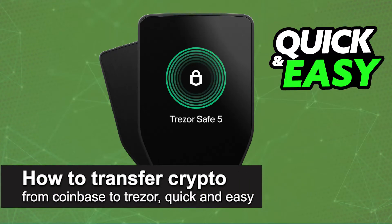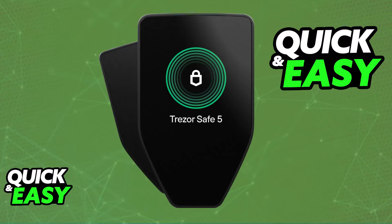In this video, I'm going to teach you how to transfer crypto from Coinbase to Trezor. It's a very easy process, so make sure to follow along. Transferring any crypto asset that you have on Coinbase to Trezor is simple. I'm going to go over all of the prerequisites and also a step-by-step guide on what to do.